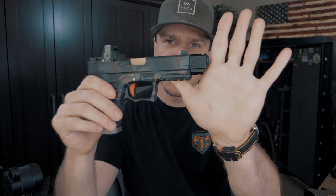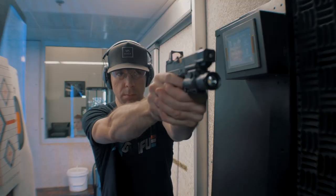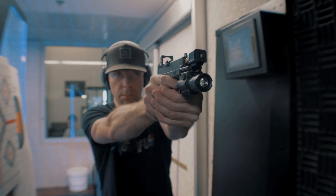What's up, my favorite PewTubers? Today we're going to be taking a look at the Agency Arms Single Port 417 Compensator. Welcome back, my beautiful PewTubers — hope you guys are doing really well today.